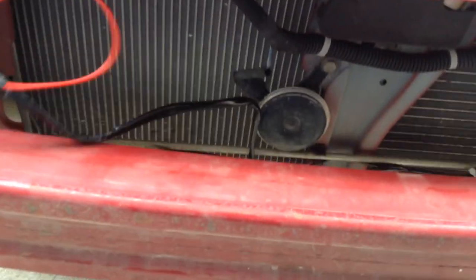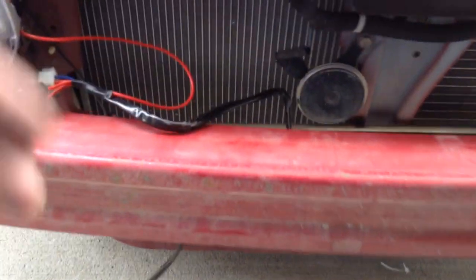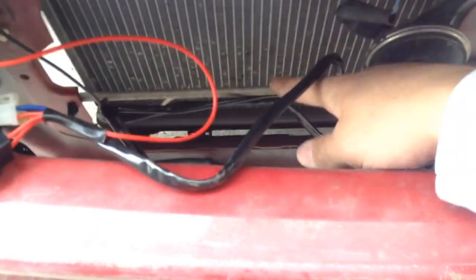Here's the fog light. The plugs themselves right here, and I just kind of zip tied it, zip tied it against the AC rail there.